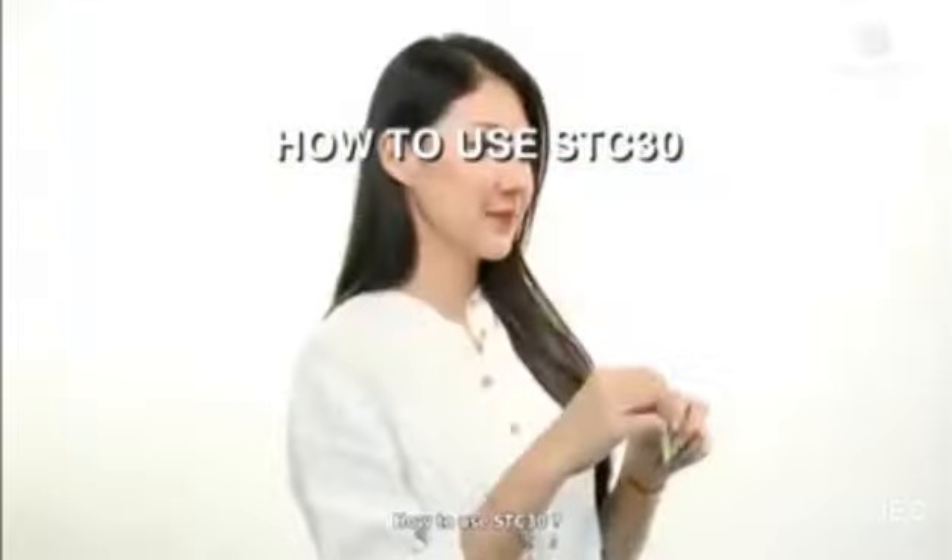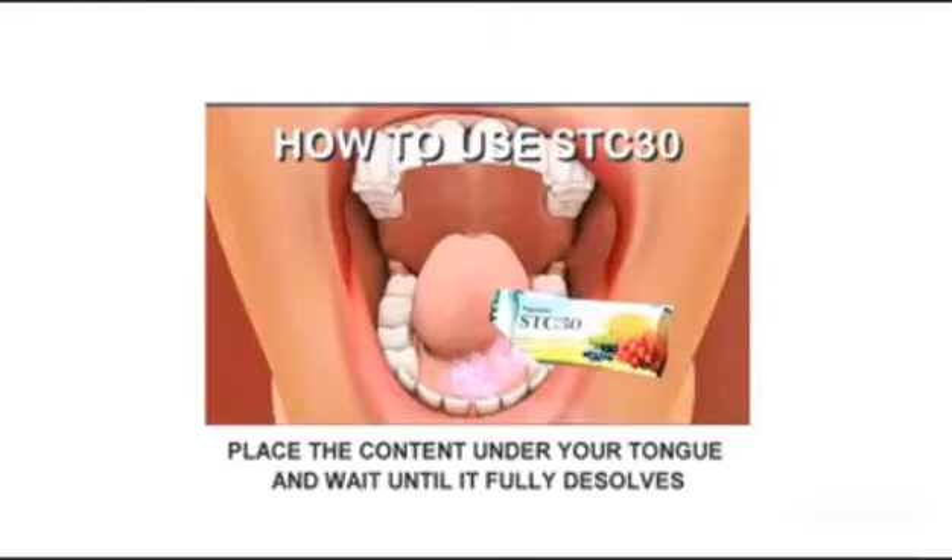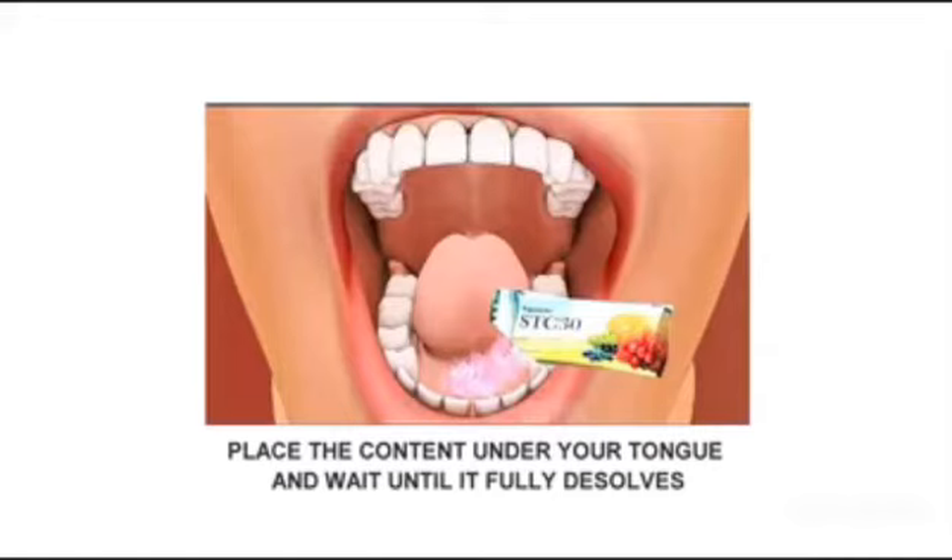How to use STC 30: consume one sachet per day, preferably on an empty stomach. Place the contents under your tongue and wait until it fully dissolves. Drink plenty of water to ensure adequate hydration.